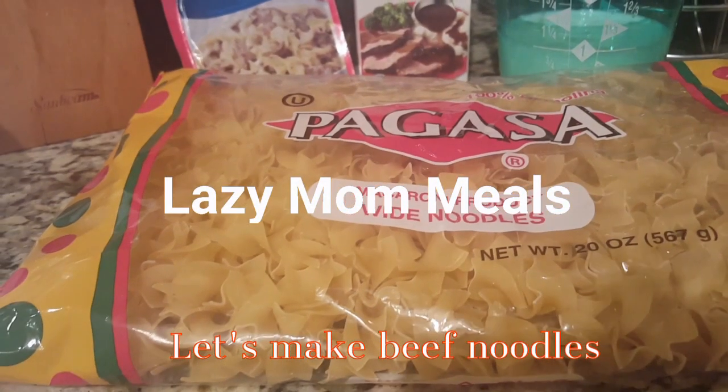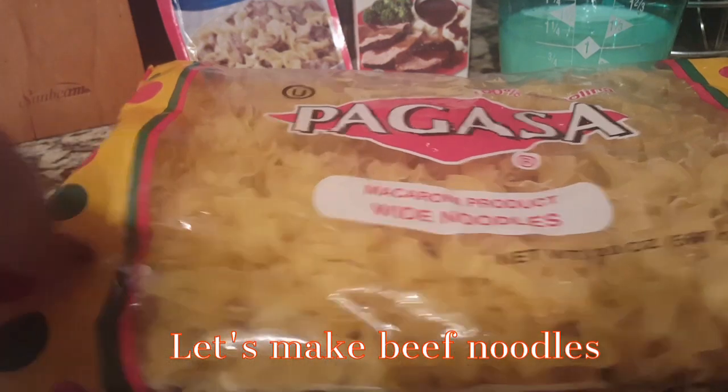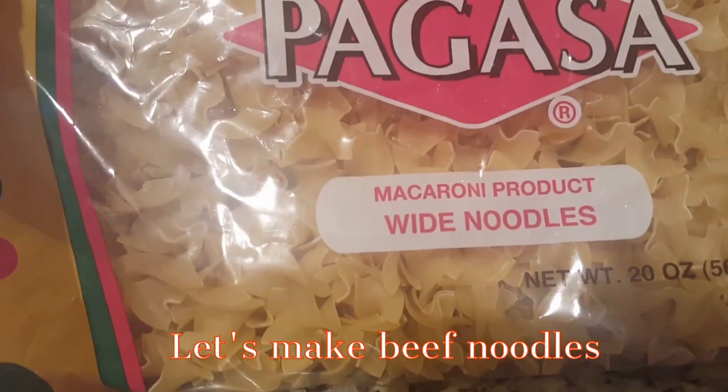Hey guys, what's up! I'm coming to you with another lazy mom meals video, and today I'm going to be quickly showing you how to make a beef pasta.